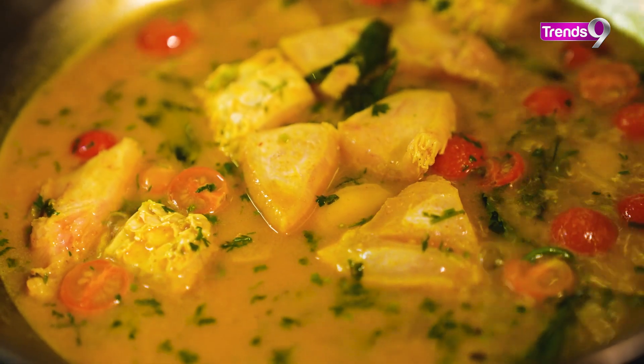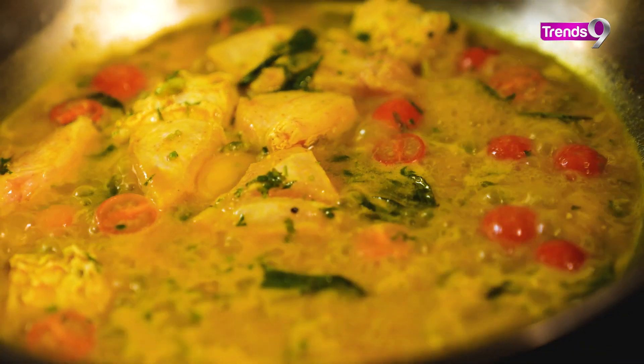If you're not sure whether the fish is cooked, you can press a fork into it and check. If the fish is cooked through in the middle, it's done.